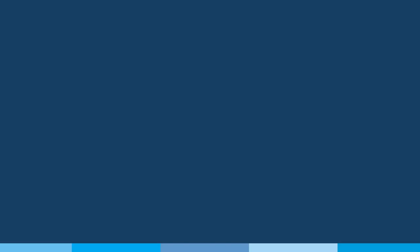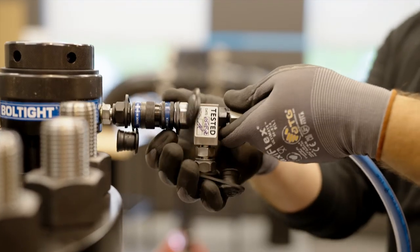First, what makes tensioning different than torquing? Tensioning is a more advanced method of bolt tightening with higher accuracy. Friction is not a factor when you tension a bolt. Additionally, torque requirements become extremely large as bolt sizes increase. Whether you choose hydraulic or mechanical tensioning, there are advantages to both.